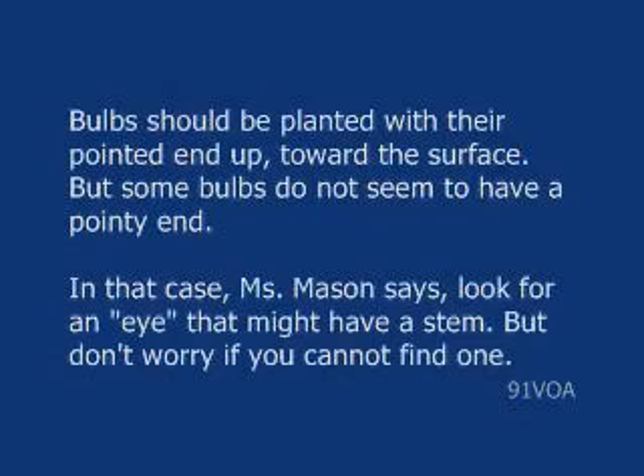Bulbs should be planted with their pointed end up, toward the surface. But some bulbs do not seem to have a pointy end. In that case, Ms. Mason says, look for an eye that might have a stem. But don't worry if you cannot find one — the good news is, the bulbs will figure it out.